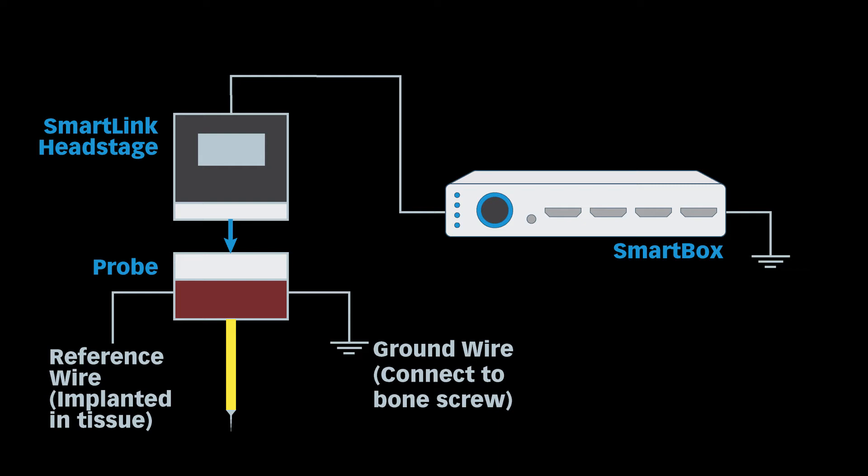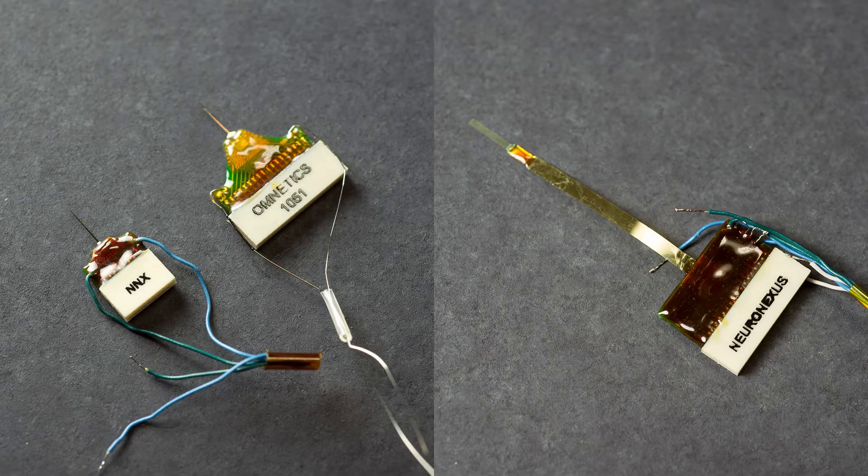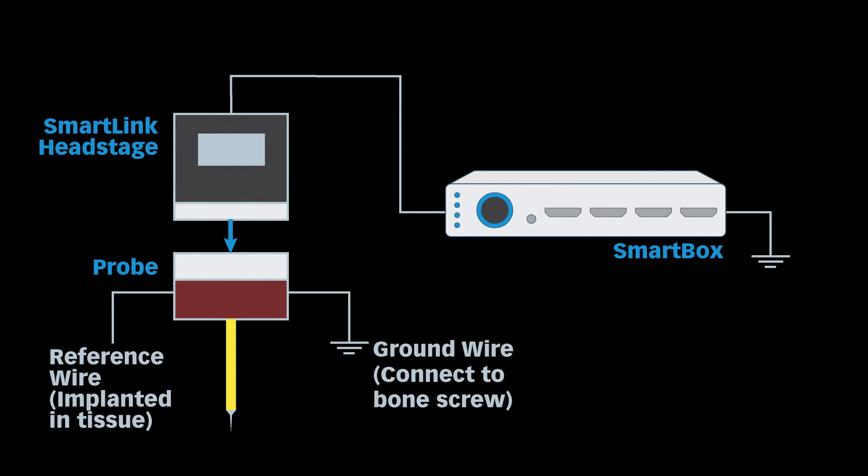For chronic experiments, you should use chronic smart link head stages, which have connectors that match Neuronexus chronic probes. Other conventional probes can be used as well. Each chronic smart link head stage has two jumpers and uses ground and reference connections from the implanted probe. Connect the ground wire on the probe to the animal, for example via a bone screw. The jumpers allow for different reference configurations, with options to select either the probe reference site or the head stage reference connection, and to measure voltage with respect to your selected reference source or relative to ground.